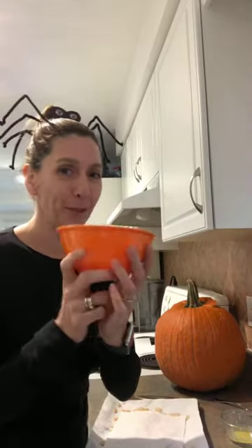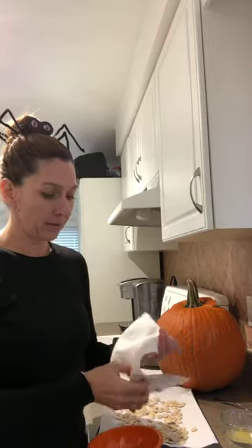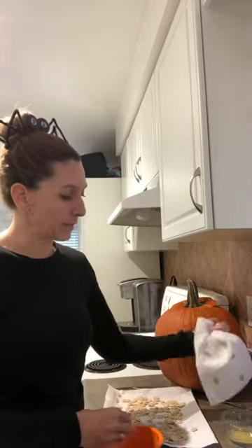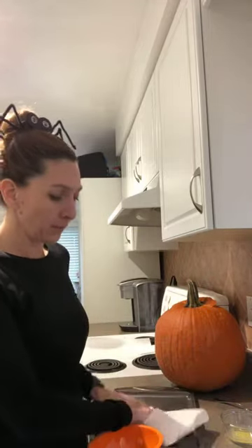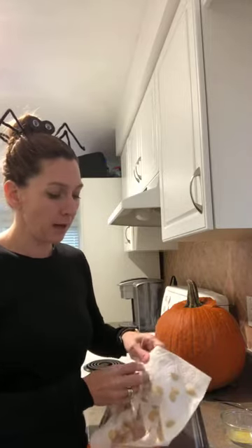If you only have a little bit of time, just make sure they're dry. Then I take my bowl and put the dried pumpkin seeds in to mix with toppings. The best part about pumpkin seeds is you can really do anything — the sky's the limit with flavoring. Today we're just going to do a regular roast, the original recipe so to speak.